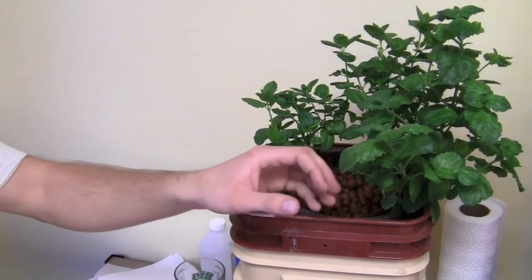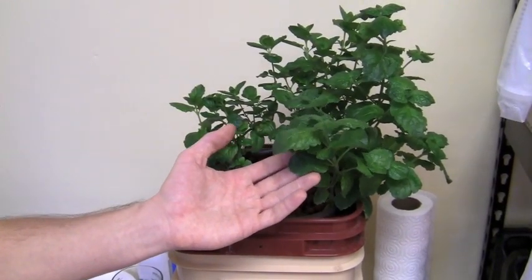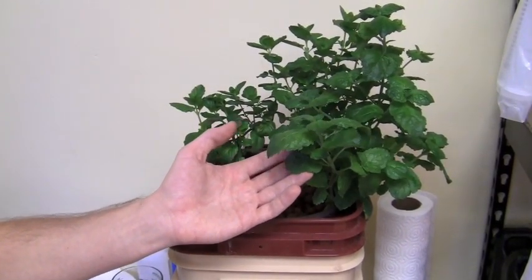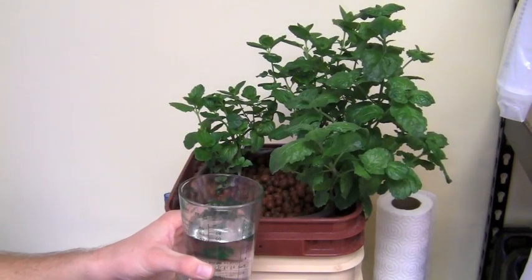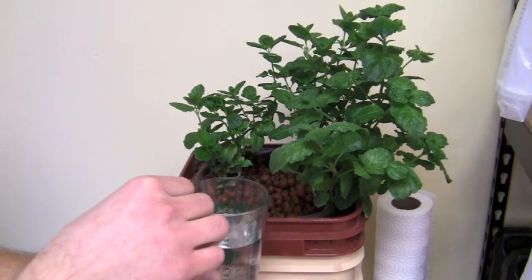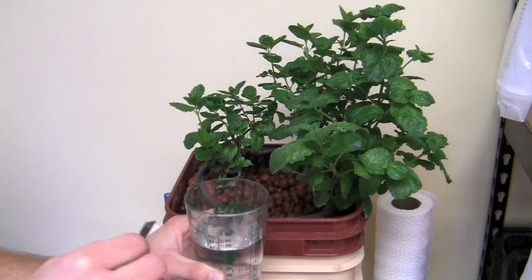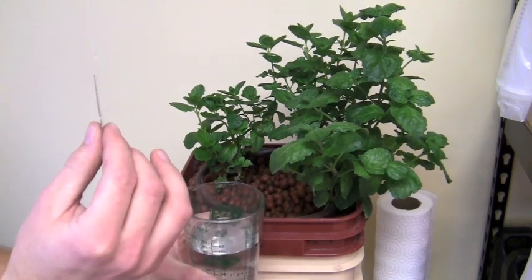We are going to need a healthy plant so that the vigor from the healthy plant will carry over to the clone. Also you are going to need a glass of fresh water to dip your cutting in directly after you make your cut, to prevent an embolism, which is an air bubble going up the stem which would kill your plant.